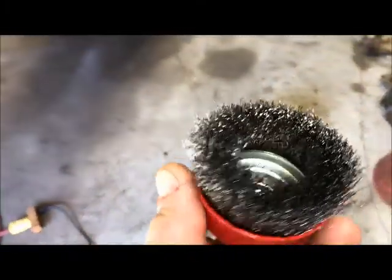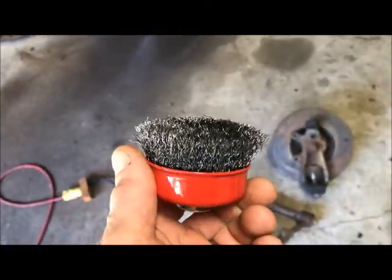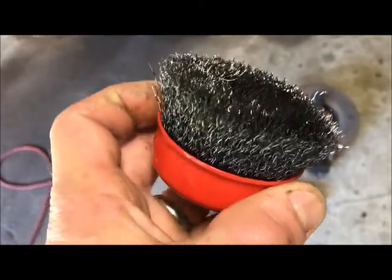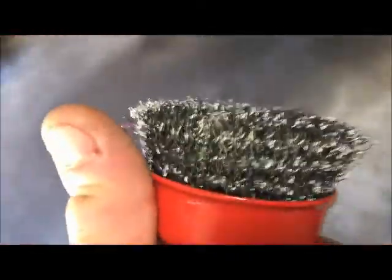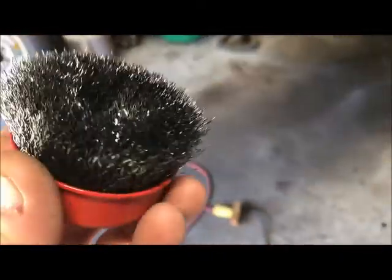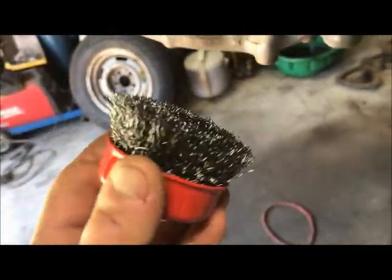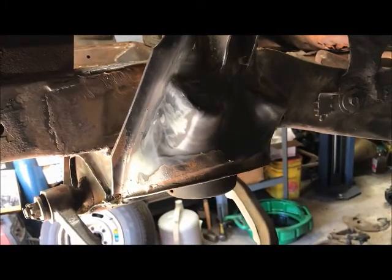What I'm using most of the time is a cheap Harbor Freight grinder and these cup brushes. A word of caution: if you use these, make sure you're wearing heavy pants like jeans and a good heavy shirt, because all of these wires are gonna end up in you. When you're done, that's what the brush will look like - every one of those little wires is gonna come flying out at a million miles an hour.